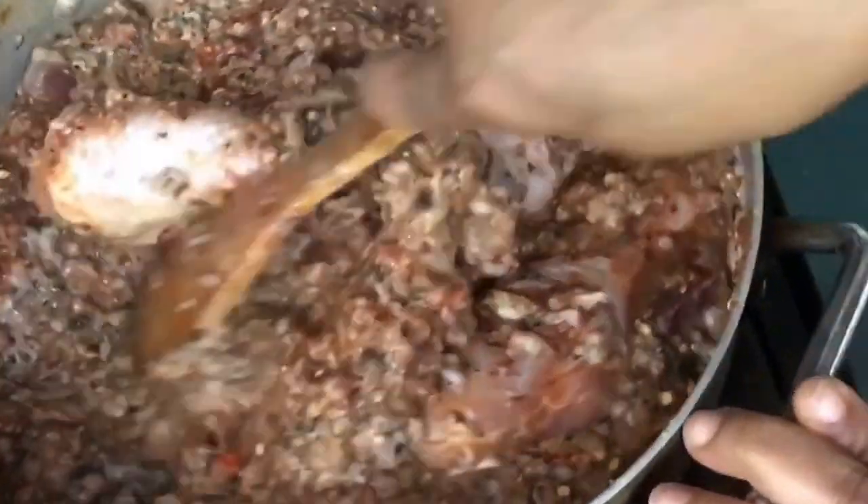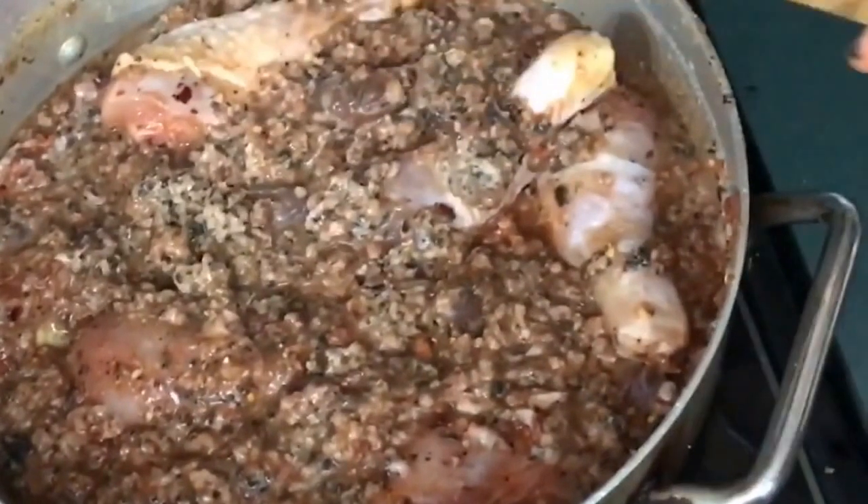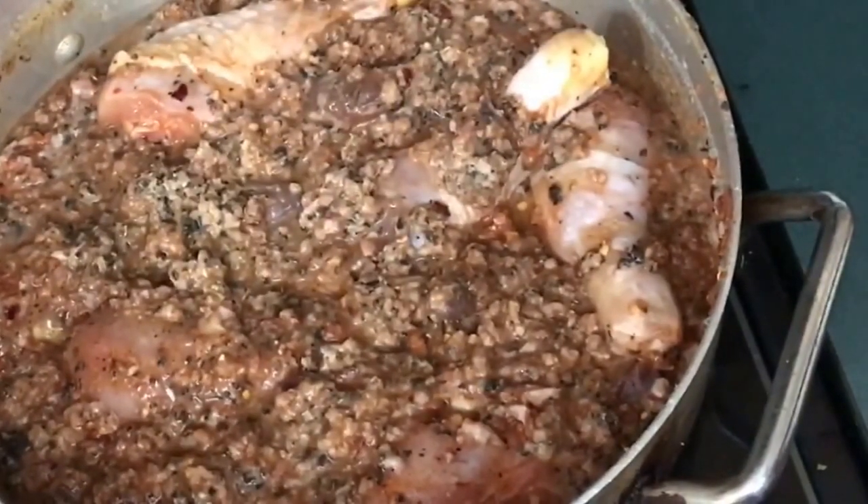This soup doesn't take long to cook. So what we're going to do now is bring it to a boil.